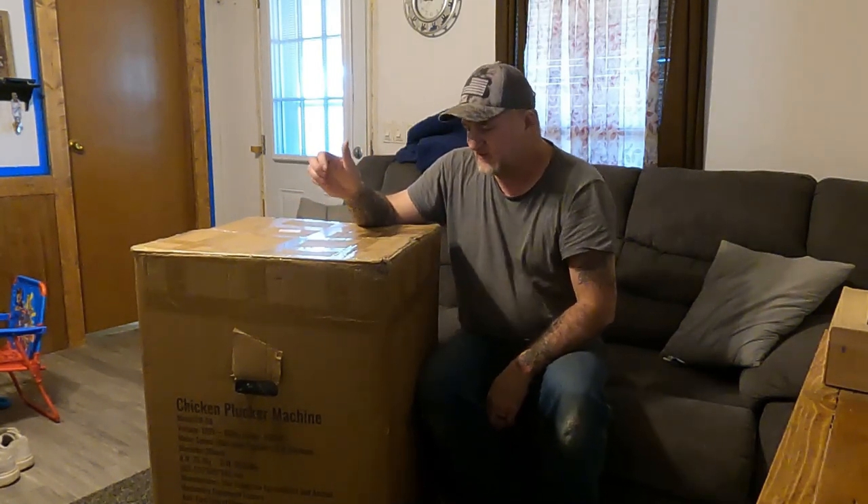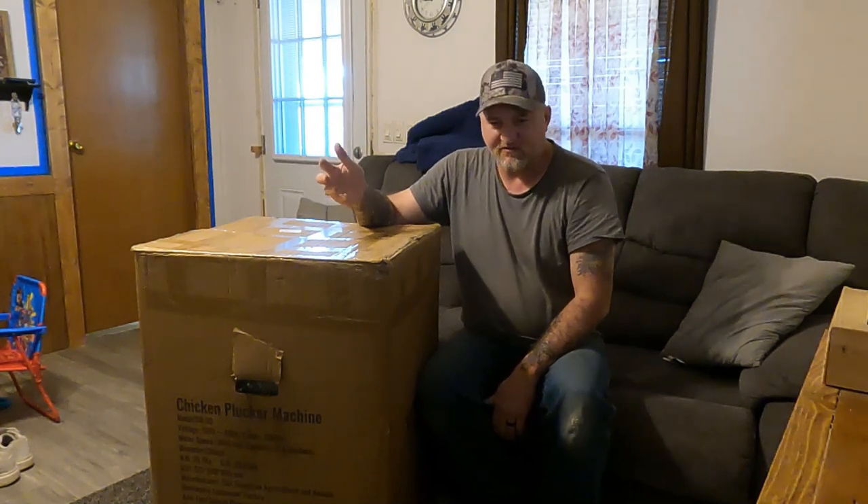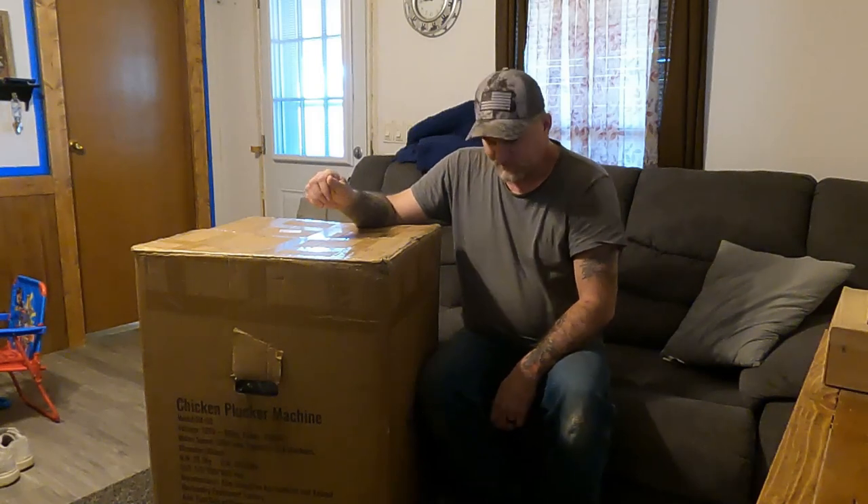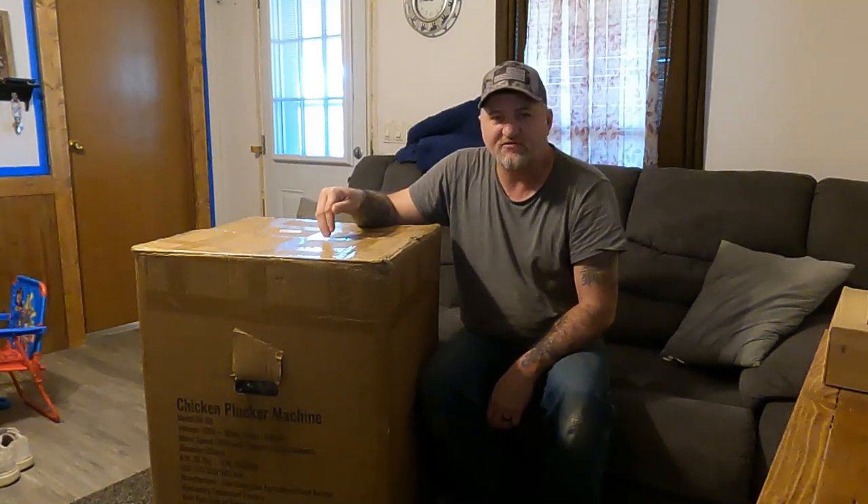We're going to do an open box of it. We're not going to process the chicken today because it's just too cold outside, and we don't have the rest of our stuff set up because of the weather. I did want to do an open box so I could get it out of the box and put it together basically.